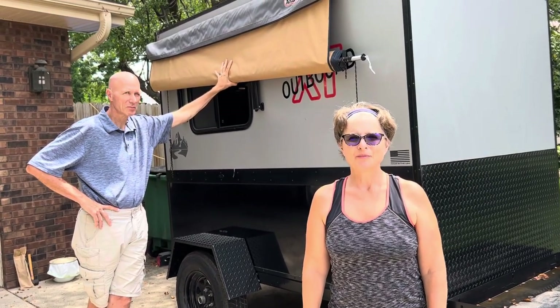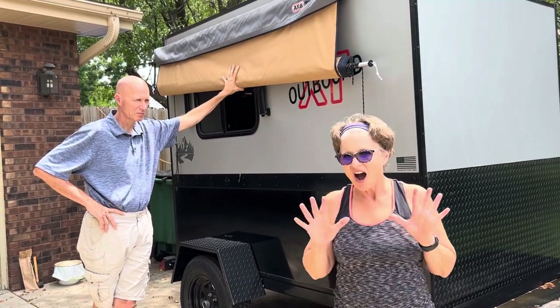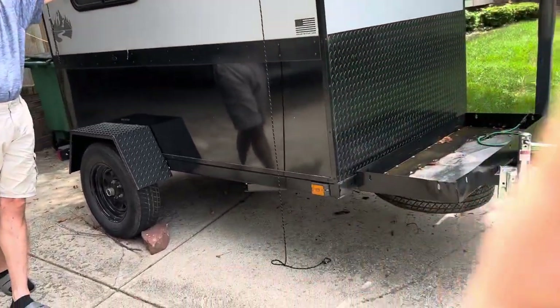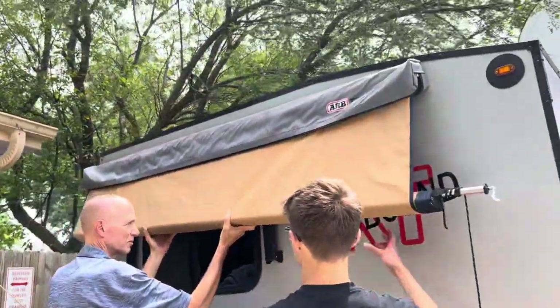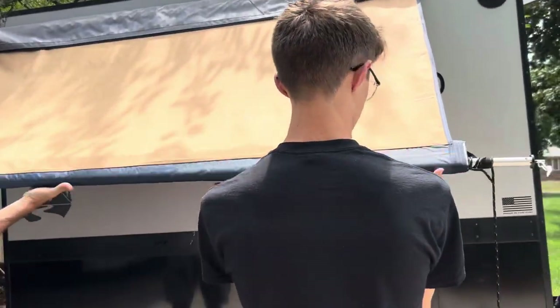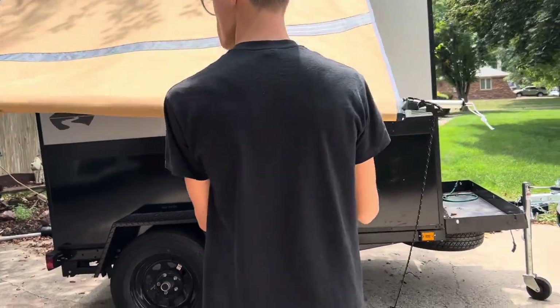Hi, I'm going to go through my Outbound XT with all of the highlights. The first thing we're going to talk about is the awning. It comes zippered up at the top and then it just unrolls all the way like that — it's a pretty good size awning.